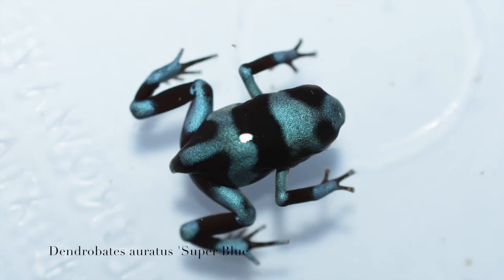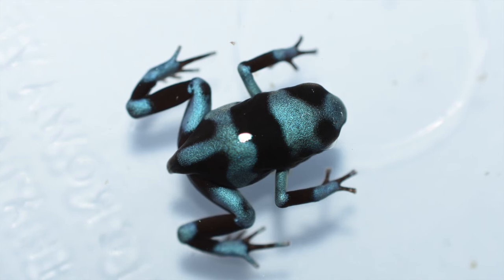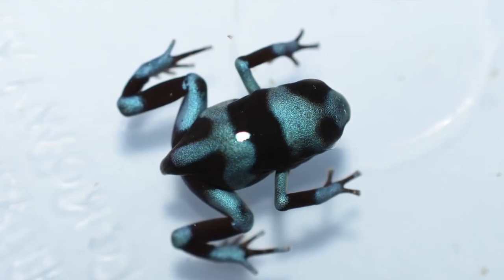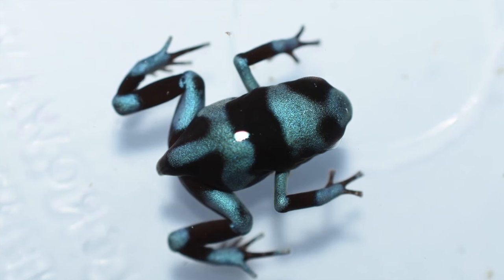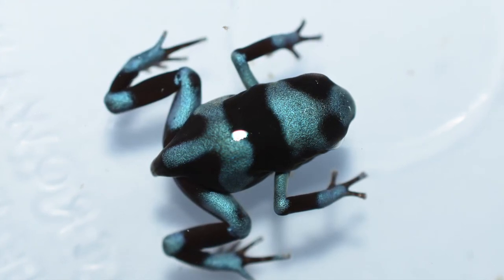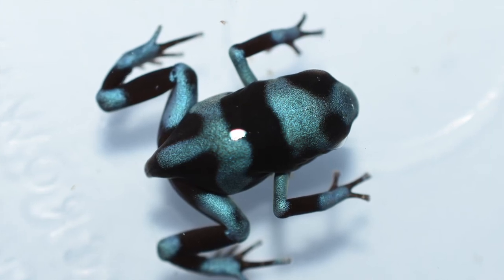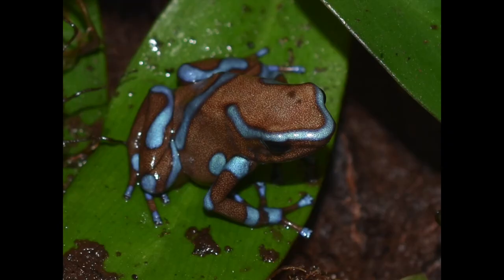And last but not least, this is a Dendrobates aratus super blue. This one has a pretty unique pattern, and I don't produce a lot of aratus either — they're one of those frogs you really have to spray a lot and keep very wet to get to reproduce, and they're kind of seasonal as well. And here's one of the adults.